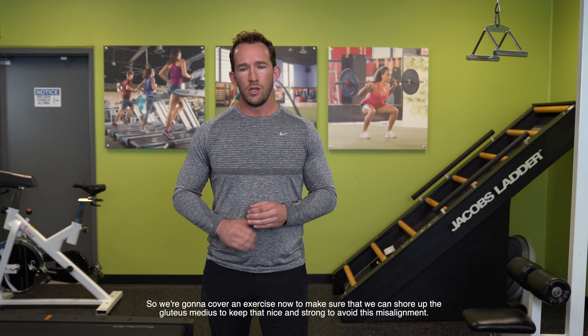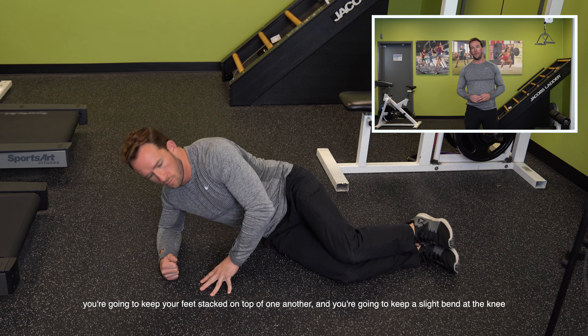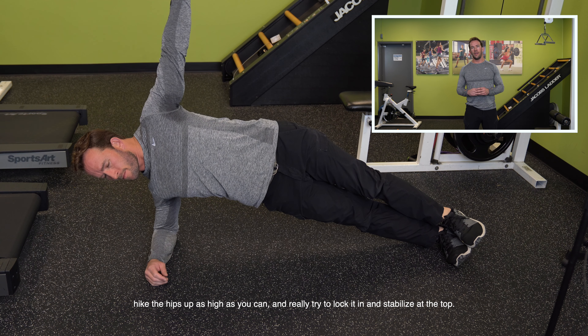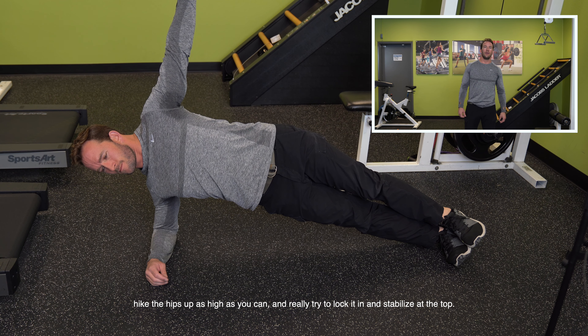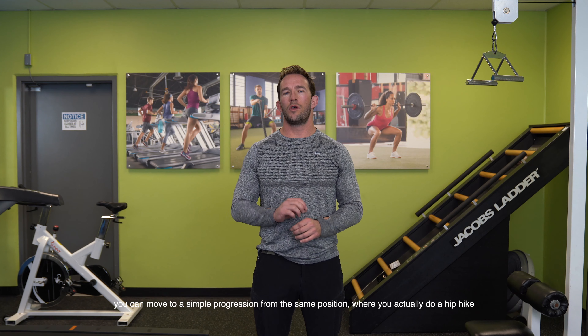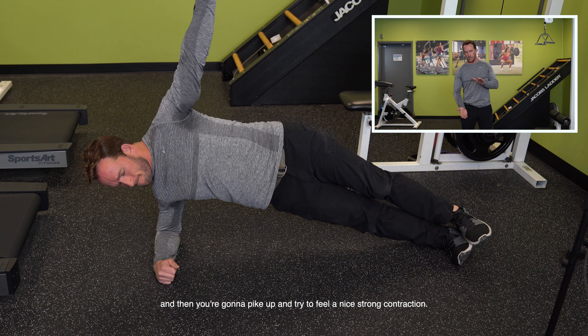So we're going to cover an exercise to shore up the glute medius. If you find that a weak glute medius is most likely your culprit, you'll want to employ a basic side plank. A lot of people think it's a core exercise, and it is, but it's also amazing at strengthening the glute medius. Lie on your side with your elbow planted directly below your shoulder. Keep your feet stacked on top of one another with a slight bend at the knee. Slowly push your hips up off the floor by driving down through your feet and elbows. Hike the hips up as high as you can and lock it in at the top. You're looking to hold about 30 seconds to a minute. If that's easy, you can progress to a hip hike — let the bottom hip drop to the floor, feel a slight stretch across your hip and oblique, then pike up for a strong contraction. Aim for about 20 reps.